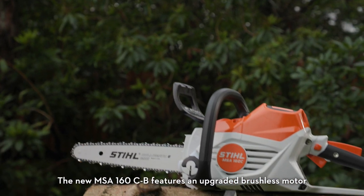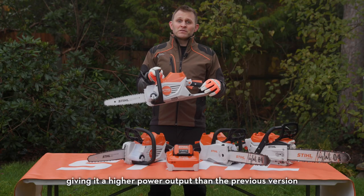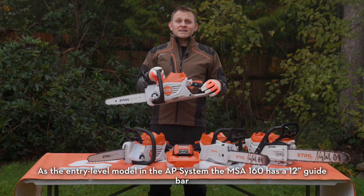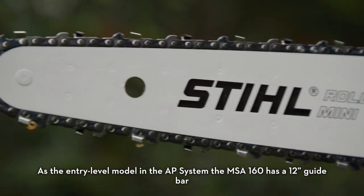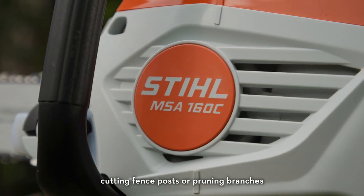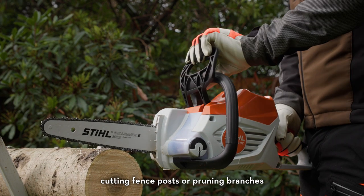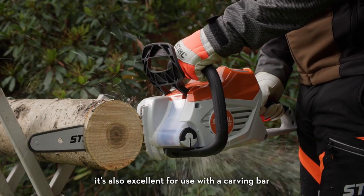The new MSA 160 CB features an upgraded brushless motor, giving it a higher power output than the previous version. As the entry level model in the AP system, the MSA 160 has a 12 inch guide bar and excels at smaller tasks such as preparing firewood, cutting fence posts or pruning branches. Thanks to its compact and lightweight design, it's also excellent for use with a carving bar.